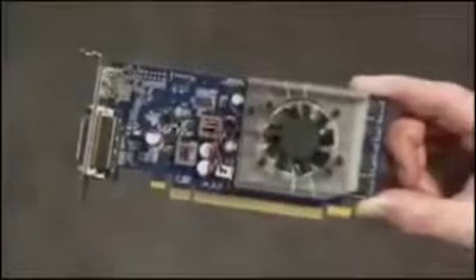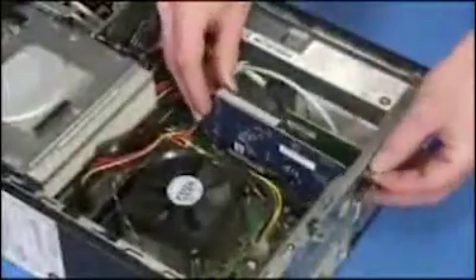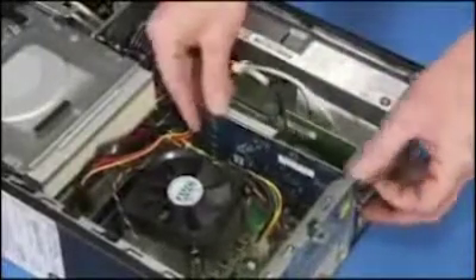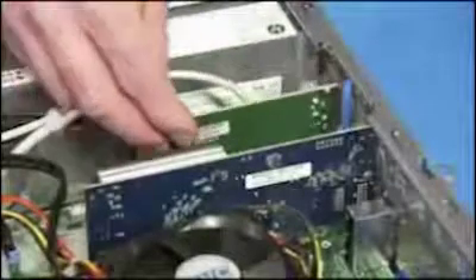To replace a graphics card, align it into the slot on the motherboard and carefully push it until it is secure. To replace an expansion card, carefully seat the card into the slot until it is secure.